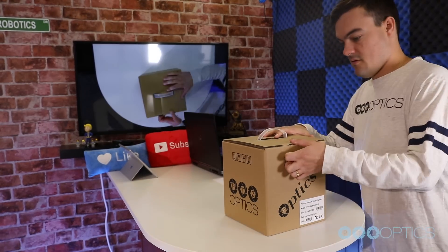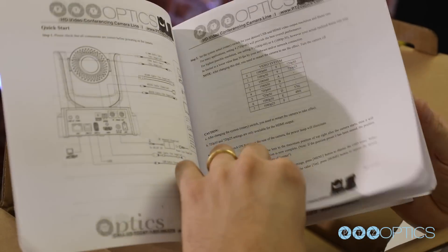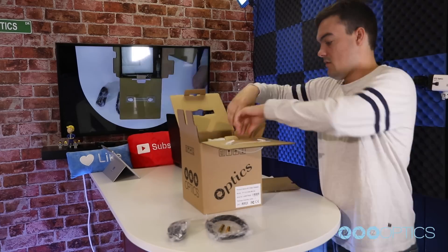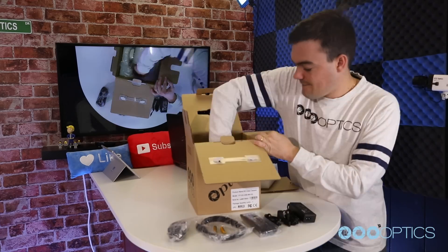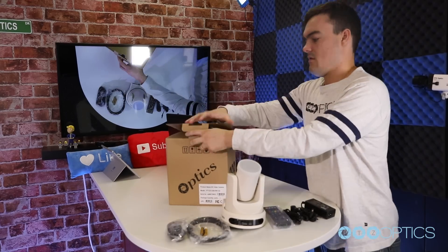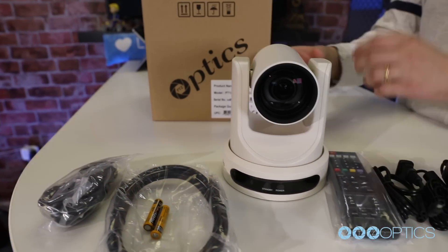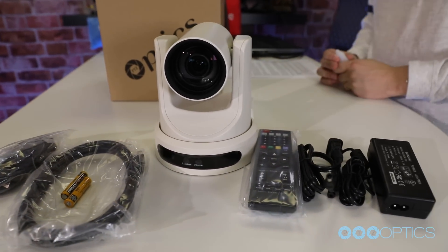When you first receive your PTZOptics USB camera, the first thing you should do is read the included manual. Inside your box, you will find your camera, the manual, the power supply, a remote control, a USB 3.0 A to B cable, two AAA batteries, and a serial connection cable used for joystick controllers.